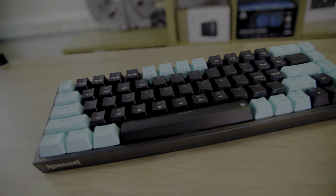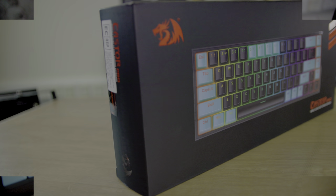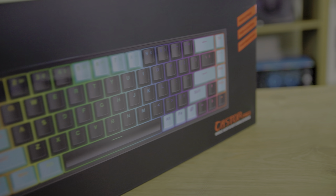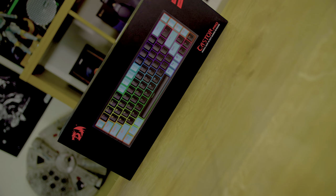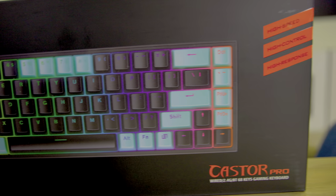So there you have it — the Red Dragon K631 Castor Pro SE 65% free mode wireless RGB gaming keyboard. It's got a solid build, awesome RGB effects, and all the connectivity options you need. If you're a budget gamer looking for a great keyboard, this might just be the one for you.